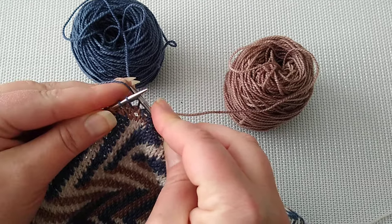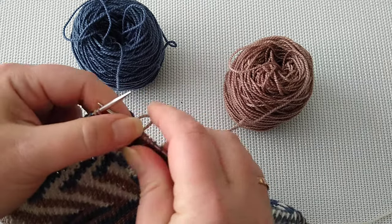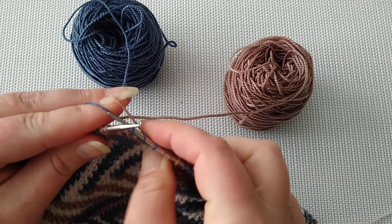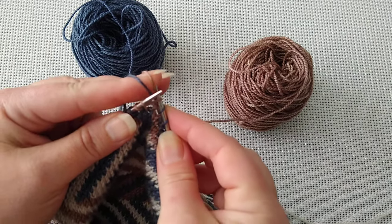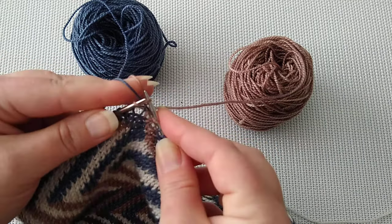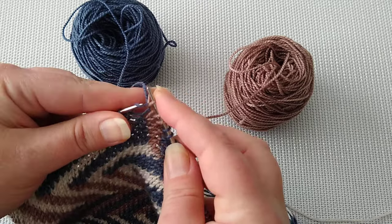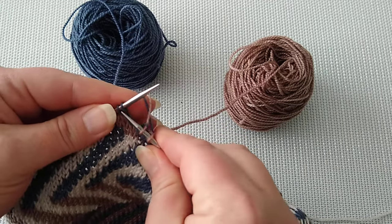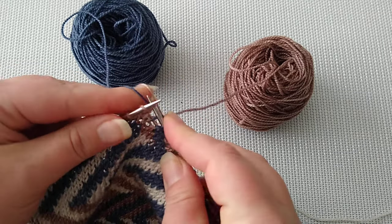Just go with my first color: one, two, three — you need to have three stitches here. Then pinch my second color so it stays in place, and grab it over the first color. Stretch my stitches nice and flat, then take my first color: one, two, three.